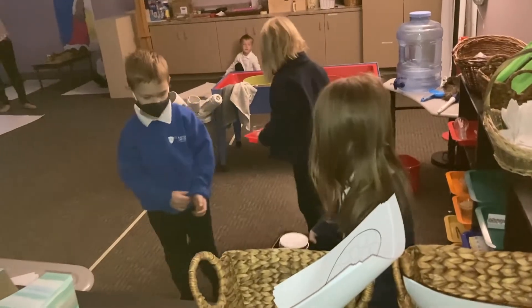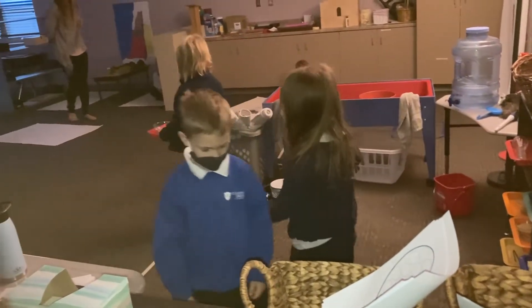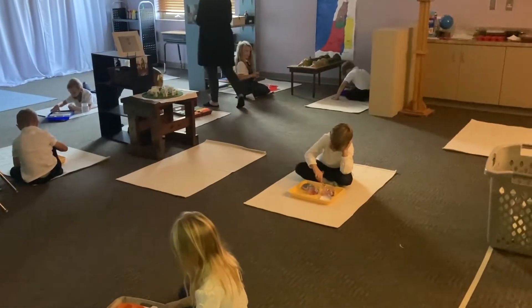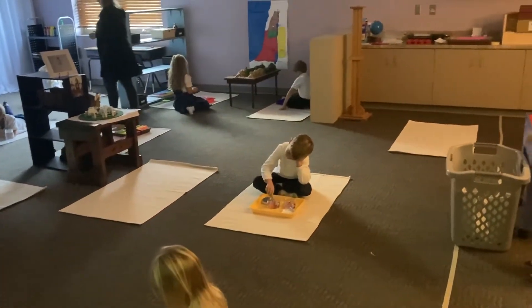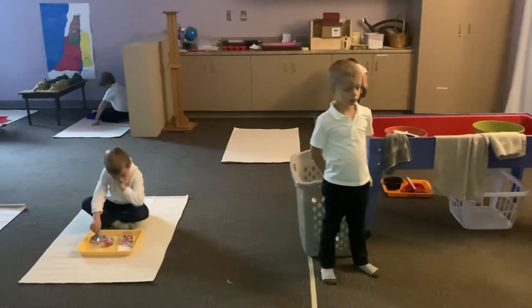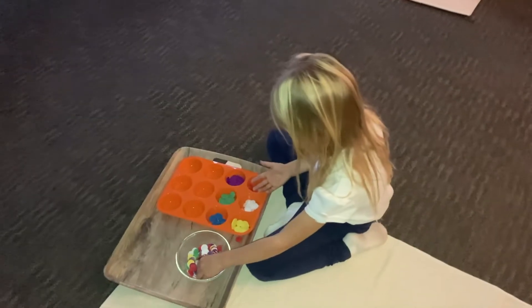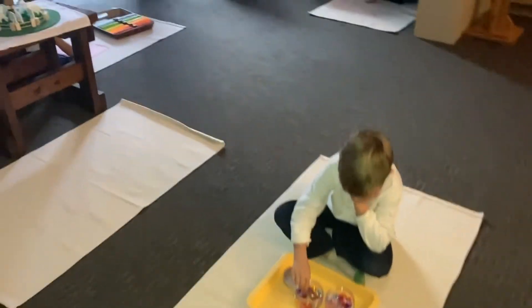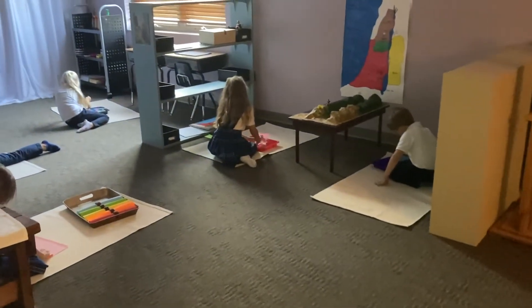When we enter the atrium, children start out by grabbing a mat and finding their own personal space to work. Then they can choose from several works from the practical life area. These works help children to slow their bodies down and work on life skills such as sweeping, dusting, hand washing, small motor works, and works that focus on eye-hand coordination.